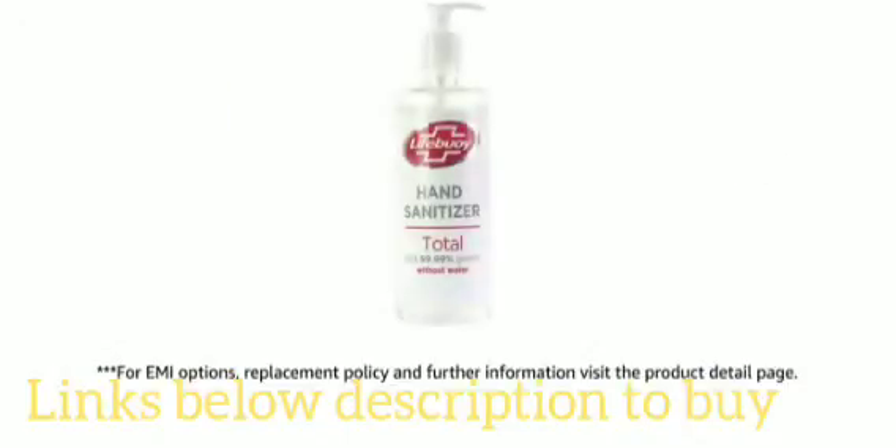Pay online using debit or credit card and net banking. For EMI options, replacement policy, and further information, visit the product.